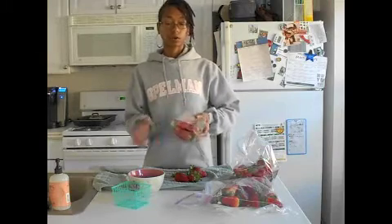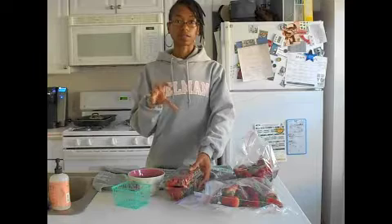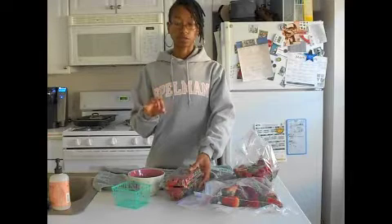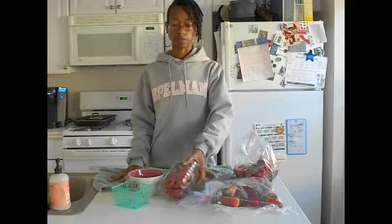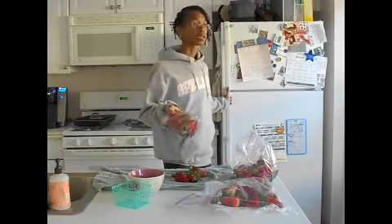We don't want to rinse them until you are ready to eat them, because then they'll sit there in that water and absorb moisture even if you dry them off afterwards. I just put these in my fridge and then me and my daughter will eat them.